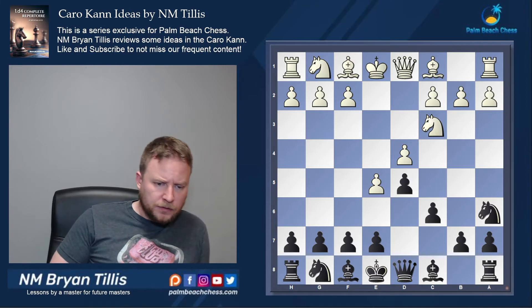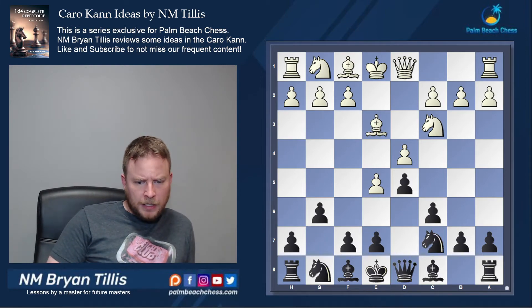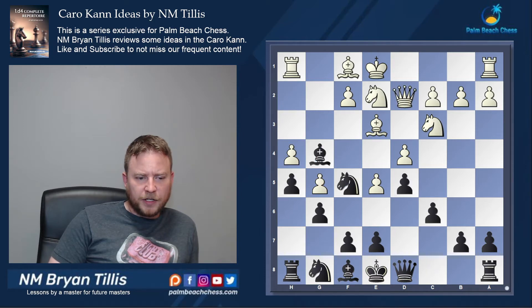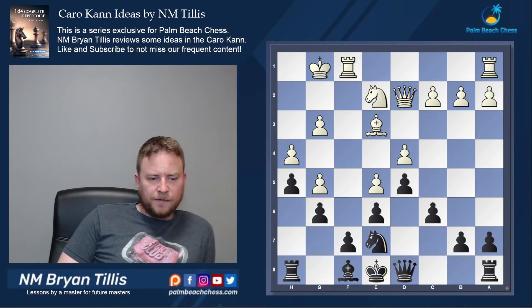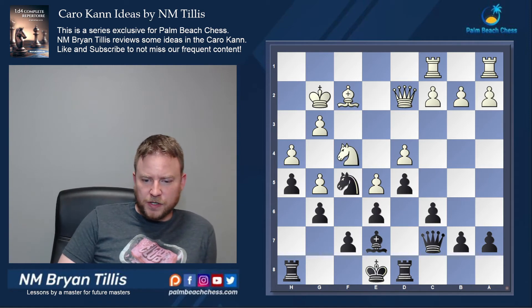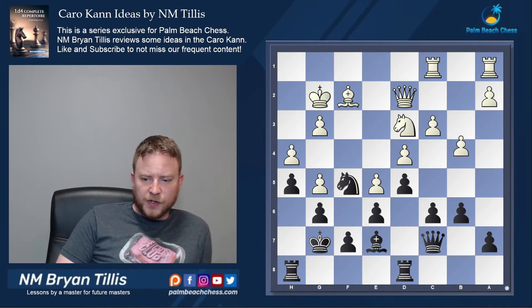Coming back — what about knight c3? With knight c3 there's no more queen a5 check, so we need to move the knight, then g6 and play for space. After a little shuffling about to get the knight on an excellent square, the best square is f5. So we get the knight in there and again we have the fixed French structure with nothing to be concerned about on the kingside.